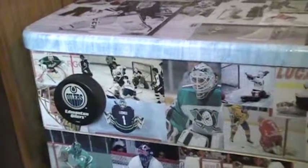Here's the computer desk I made for my grandson Corbin. For the drawer pulls, I put on two pucks. There's a picture of Corbin right there in his goalie outfit.